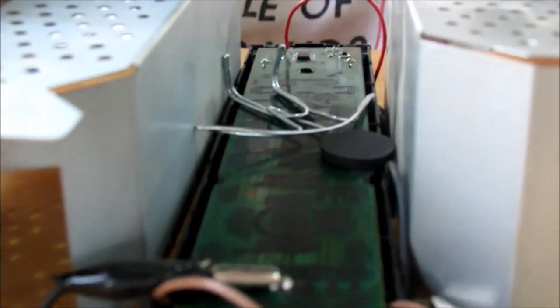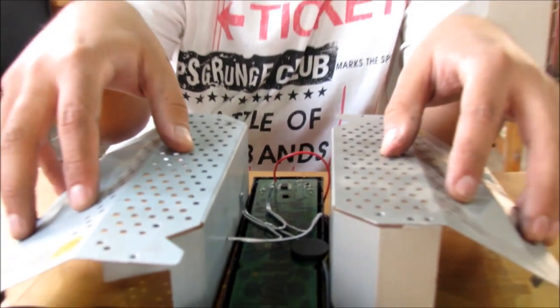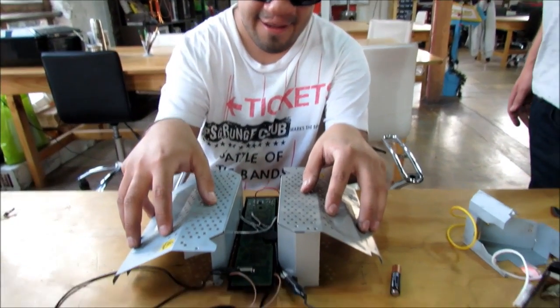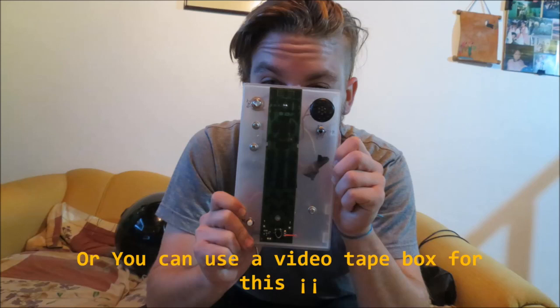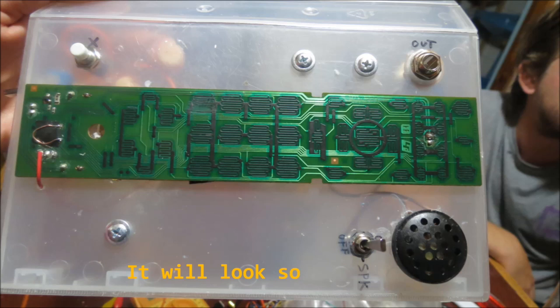Pay no mind to the little metal man on the remote control — he is merely a listener. You can also use a video tape box as an alternative enclosure for a more classic look.